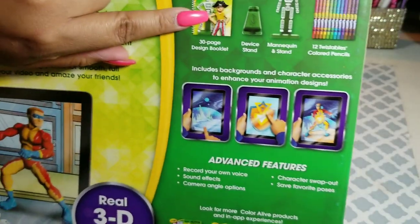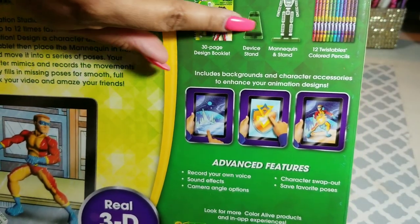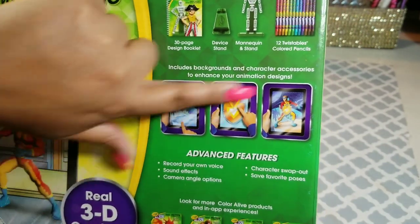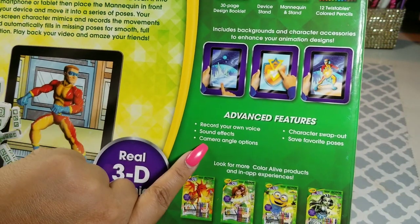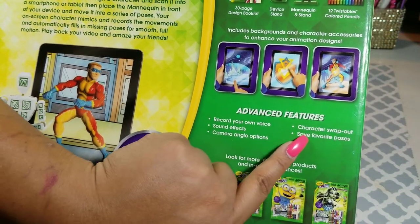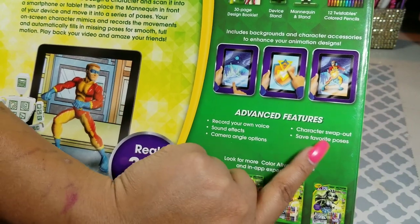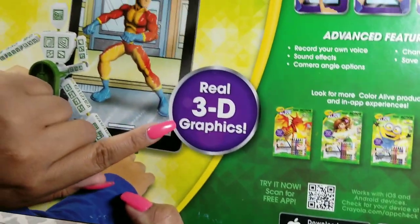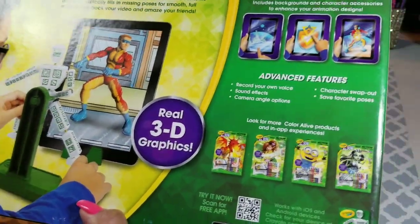This is what's all included: your book, device stand, mannequin, and the 12 twistables colored pencils. It has features like record your own voice, sound effects, camera angle options, character swap out and save favorite poses. Real 3D graphics. I'm excited.